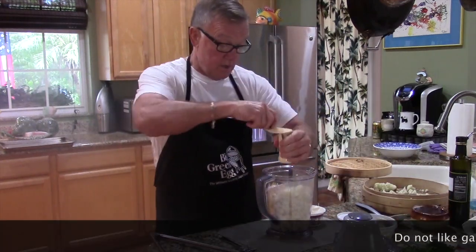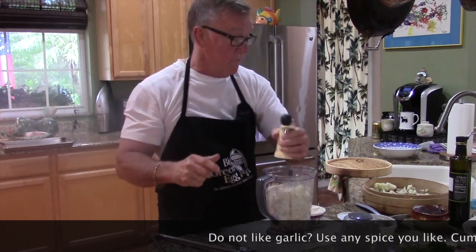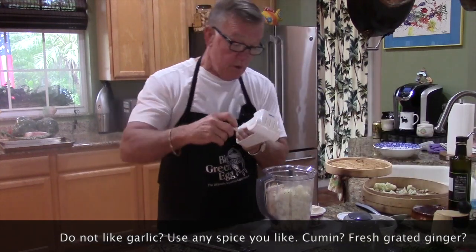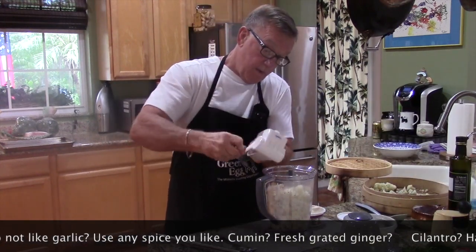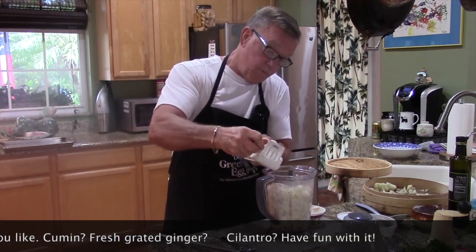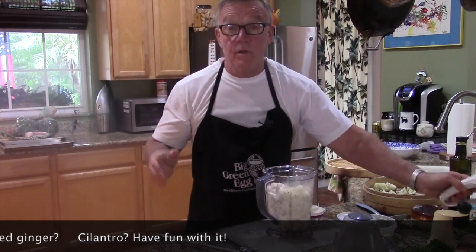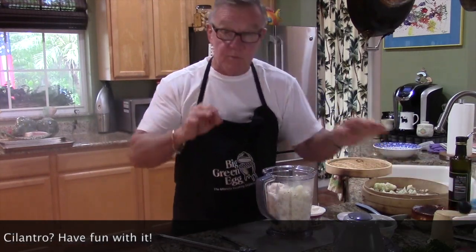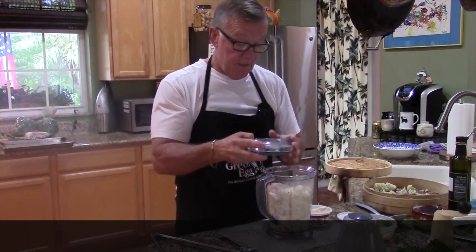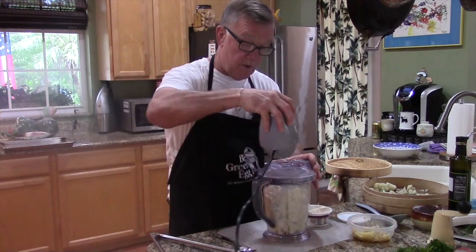Let's put a couple grinds of fresh ground pepper from our pepper mill — always fresh ground whenever possible. And we're going to do a couple turns of Parmigiano Reggiano Parmesan cheese, as much or as little or none as you'd like. That just adds another flavor profile to this and makes it absolutely spectacular. That's about all we're going to need, so we'll start our first process and see what the product looks like.